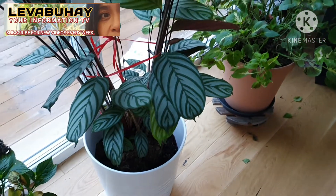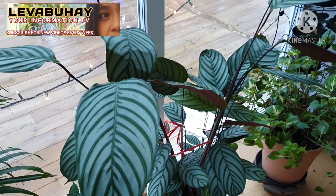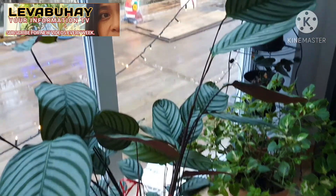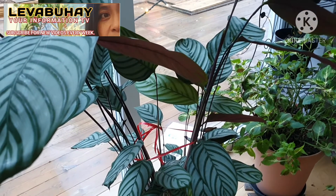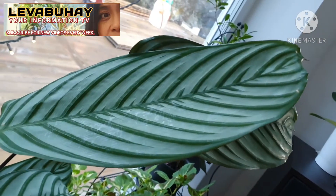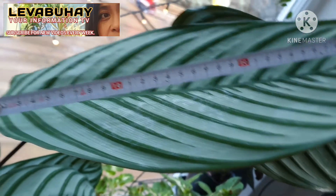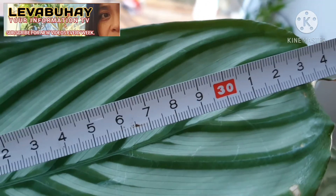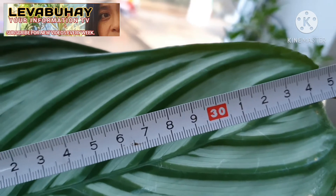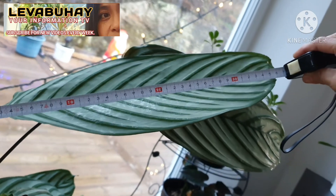I have them in my living room where almost all the walls are made of glass, but we have a floor heater in this house so they always have a warm area to grow. As you can see, I am measuring the leaf — it's around 34 centimeters, which is about 12 inches. They are really big plants.